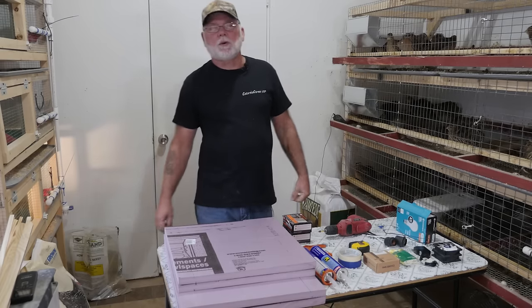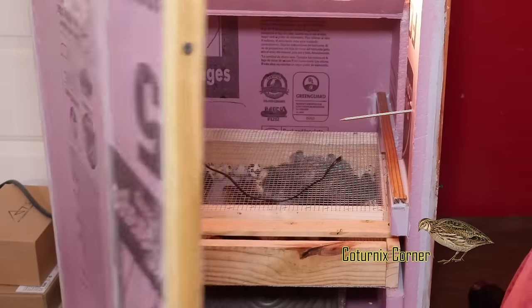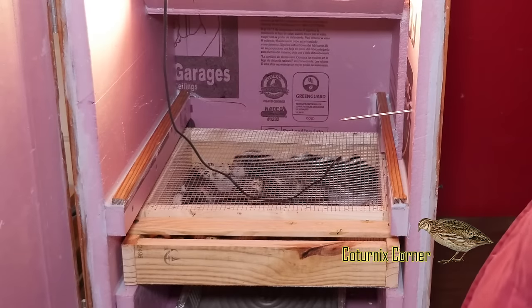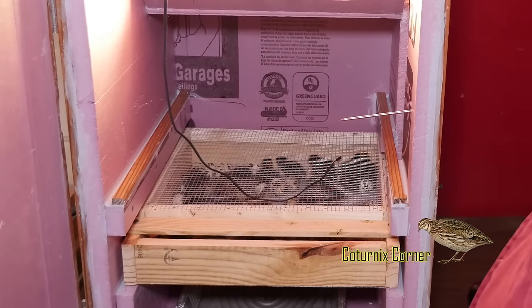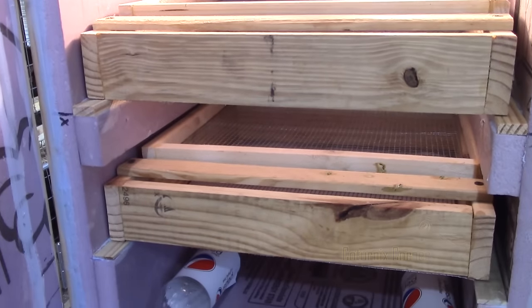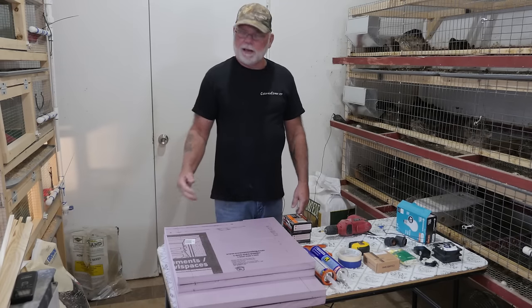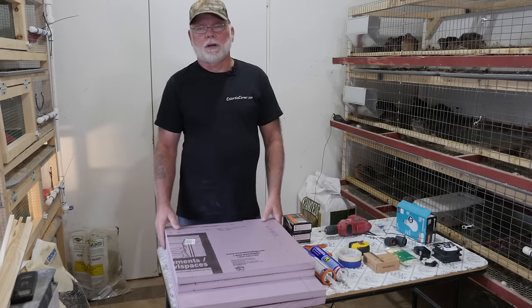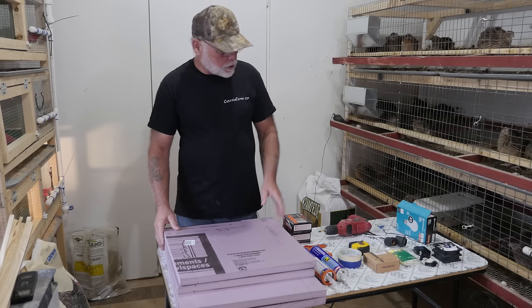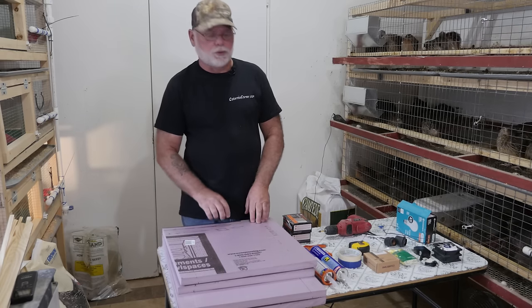Hi, welcome to Caternix Corner. My name is Terry and today I want to show you how I built my cabinet incubator using one inch foam board insulation material. The incubator is a two-shelf model that will hold 240 eggs. Mine has been running for several months without any issues, and I've hatched out hundreds and hundreds of eggs.